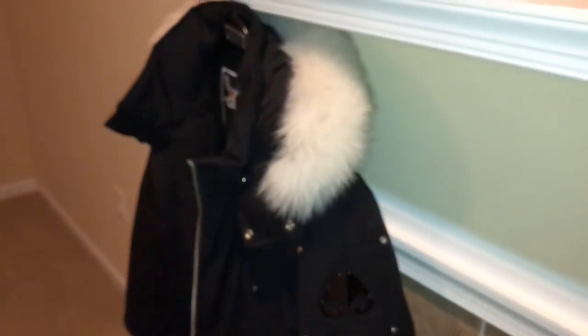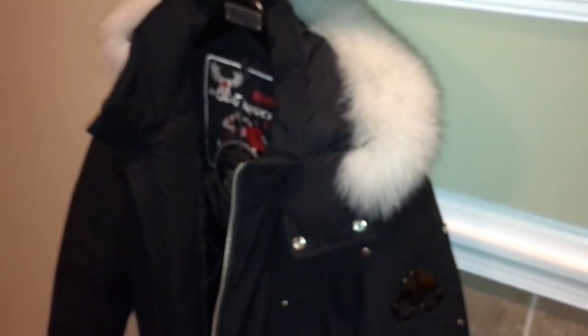The hood — if you're not a fur person, it is removable. I thought the white fur on black was the flashiest option so I picked that, though maybe it was a mistake because you can start to see little pieces shed off of it. But I like it.